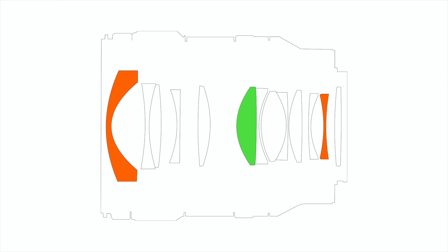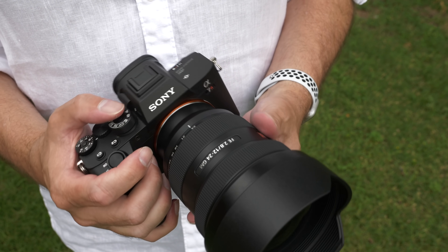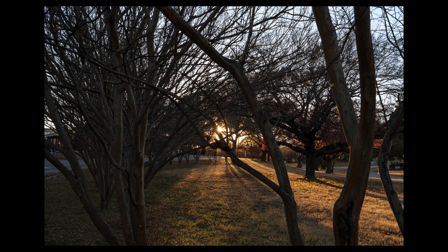In terms of optics, we have 14 elements in 10 groups — two of which are those Extreme Aspherical elements, plus one extra-low dispersion element. This is the second lens from Sony to feature the new Nano AR Coating Version 2, after the 12-24mm f/2.8 G Master from last year. It is noticeably better in terms of color and contrast rendering. Flare and ghosting are pretty much eliminated in high-contrast situations — like shooting nearly into the sun as it's going down — and I just could not get this lens to flare very much at all.